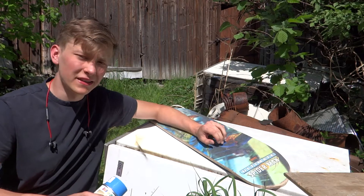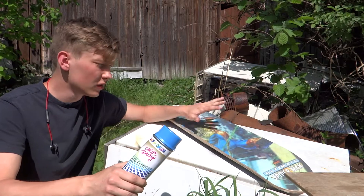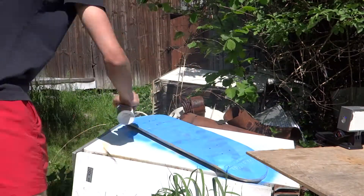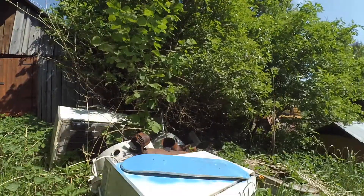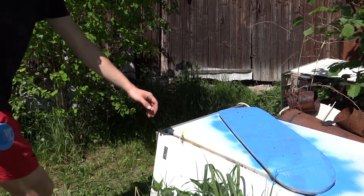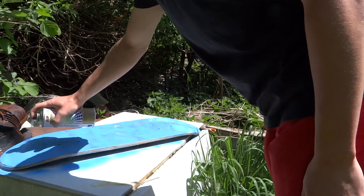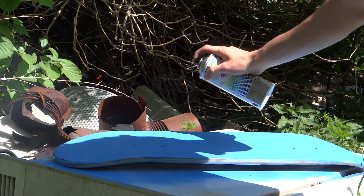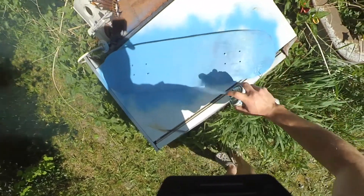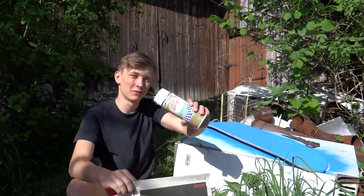My board is ready for painting. I protected the edges with tape and now I will use blue paint to paint it. I let it dry for about 20 minutes and now I will put on another layer of paint. It's time to paint my name with white paint.